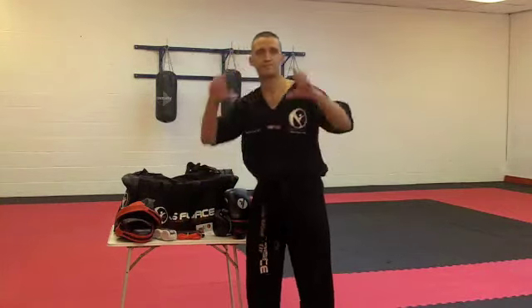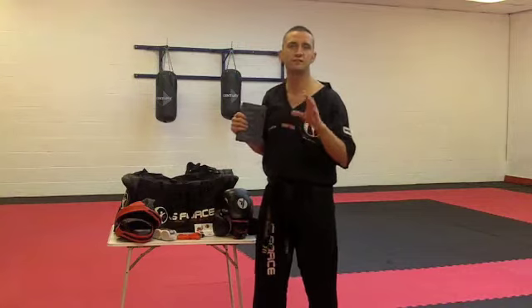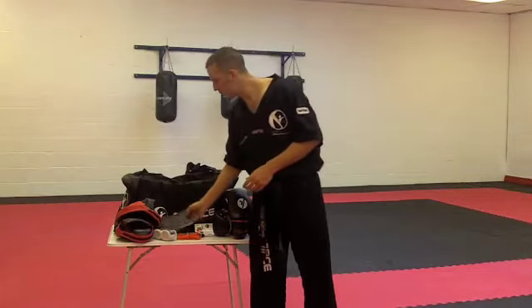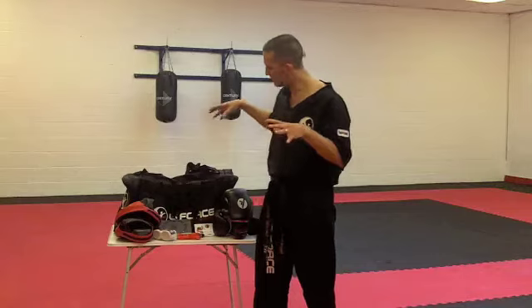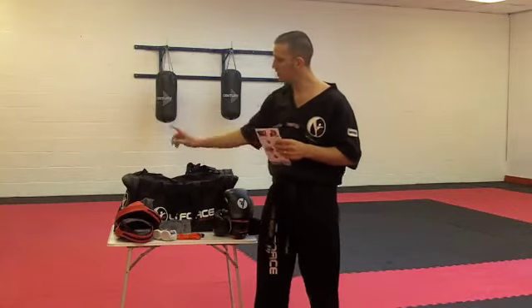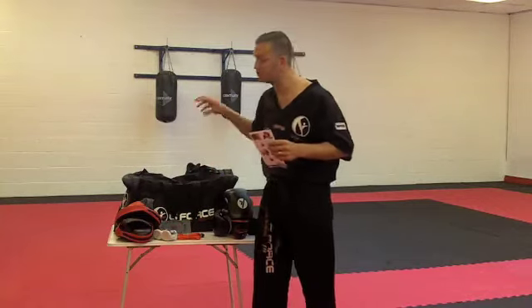We've also got a big car sticker, which will be coming shortly. And we've compiled a brand new DVD which covers the basic fundamentals of the martial arts system that you can train with at home. So with all of this, the whole pack comes to £69. That includes your bag, your focus pads, your hand wraps, your skipping rope, your boxing gloves, your DVD, and your car sticker. Retail is at £84, so the essential package at £69 is great value for money.